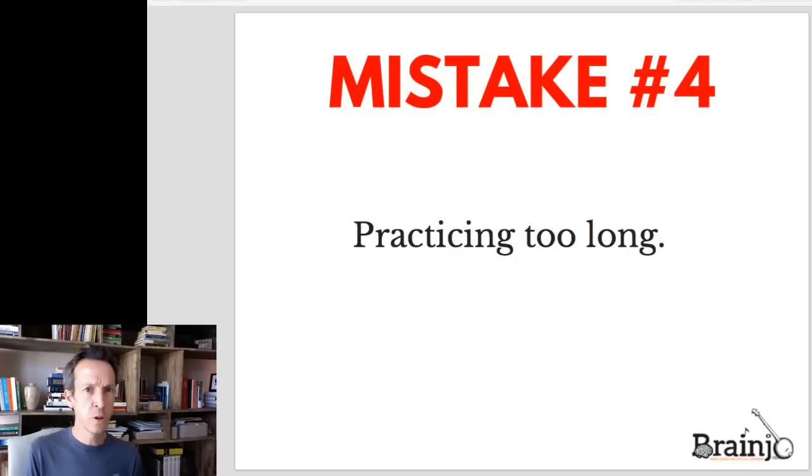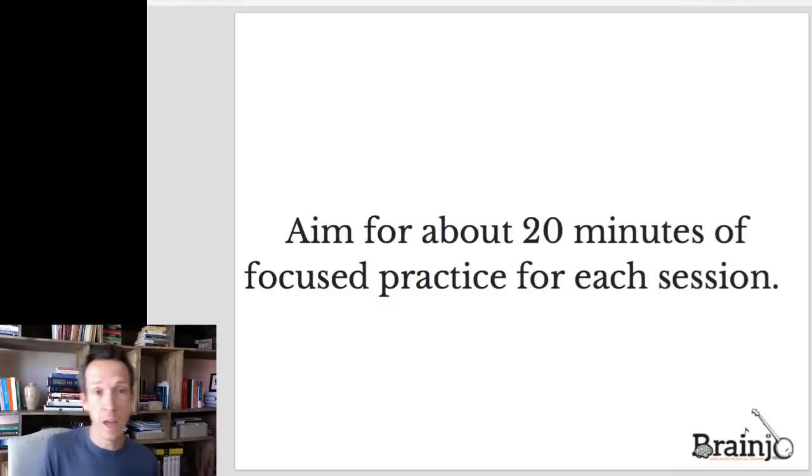That brings me to the next mistake: actually practicing too long. Research shows that most people can only sustain high levels of focus in increments of about 20 to 25 minutes, and then they need a break. If you continue past that mark and your attention starts to fade, so does the quality of your practice — and now the inputs you're giving the brain to base its changes on aren't as good. It's common to think more practice is always better, but it's very easy to do more harm than good with too much practice, especially if it's low quality. The goal is to aim for quality over quantity. We want to aim for about 20 minutes of directed attention when working on new things, and if we want to do more than this, give yourself a break and break everything into these smaller 20 to 25 minute chunks. There are even timers or apps on your computer you can use for this purpose.